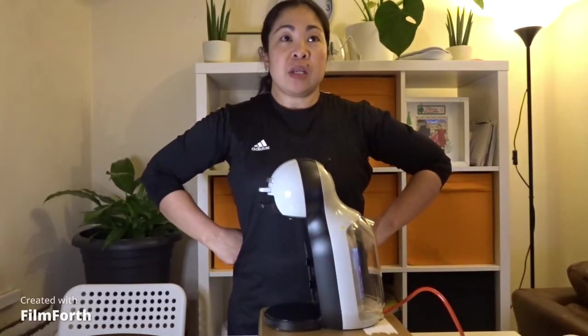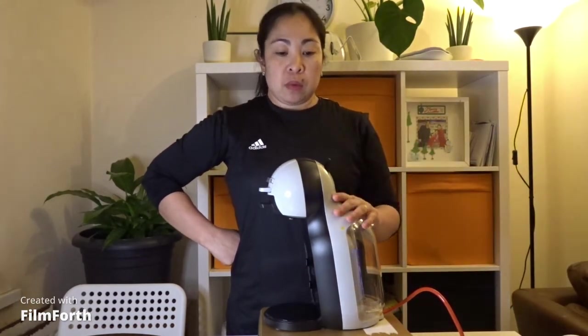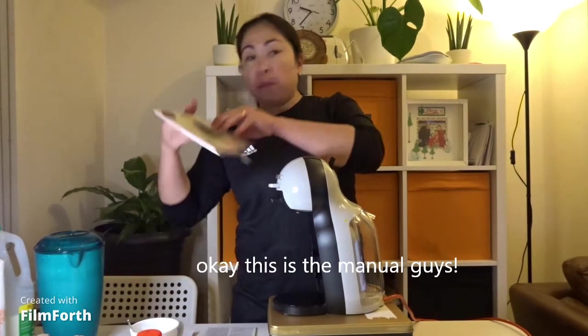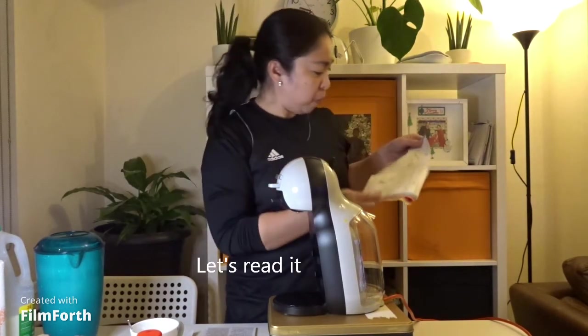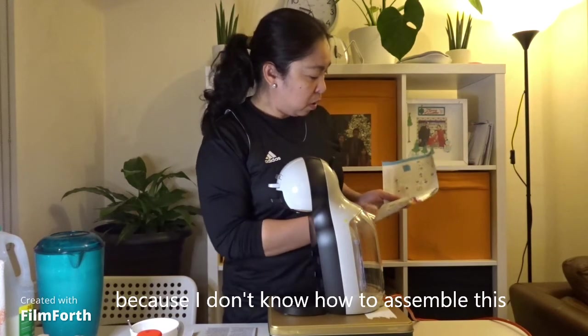Nice! Wait, wait, what are you doing? Let's record it. What are you doing with your coffee? Why are you giving it? It's all parts. Let's open it. Okay, this is the manual, guys. Friends, let's read it. I don't know how to read it.